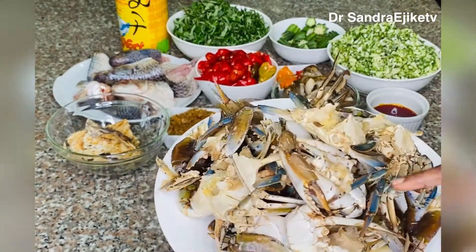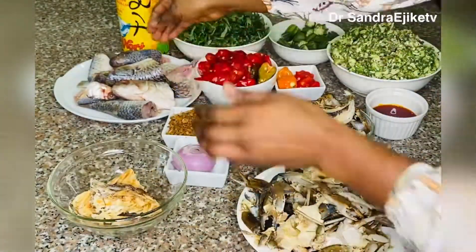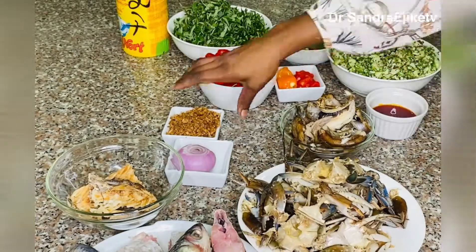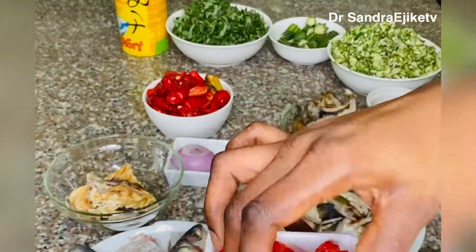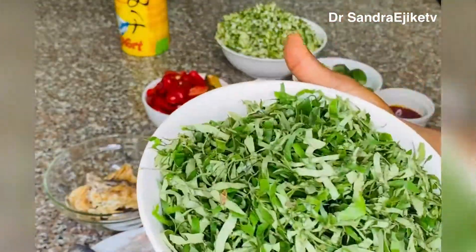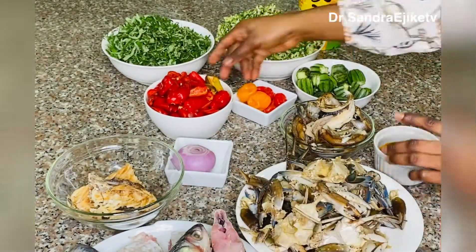Children are very good at eating okra soup so they are not excluded. Shortly we'll be running down the ingredients for this special seafood okra soup. The ingredients I will be using: crabs — already washed and set aside; panla — already deboned, washed and set aside; stockfish; shrimps; blended crayfish; tatasi washed and set aside; pepper; red bell pepper; okra — already chopped. This is utazi, already washed, cut and set aside. This is the seasoning, manuni red palm oil.